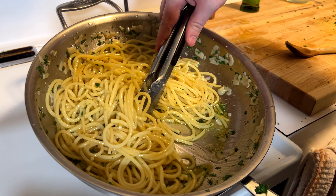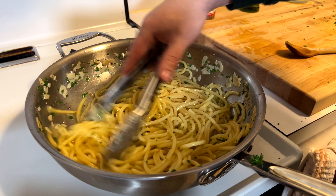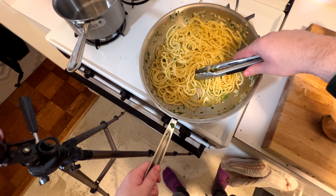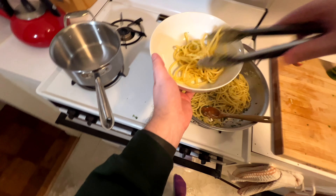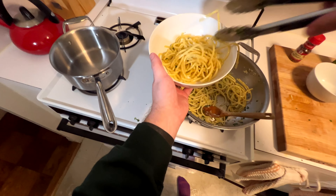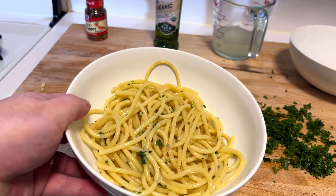Still a little too oily — keep it moving. You'll see when it comes together. Keep the heat on it. And there, that's perfect. There's barely any oil. It's always going to be a little oily, but that's exactly where you want it. Pull it out, plate it. You don't need cheese, you don't need butter, you don't need anything else. You get a very beautiful plate of aglio e olio. Enjoy.